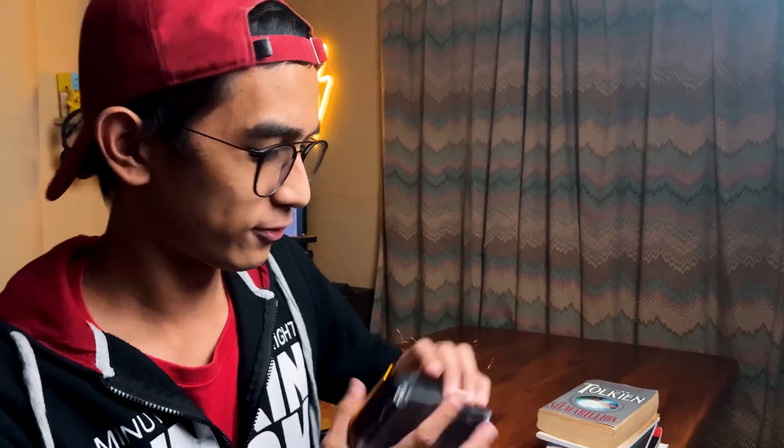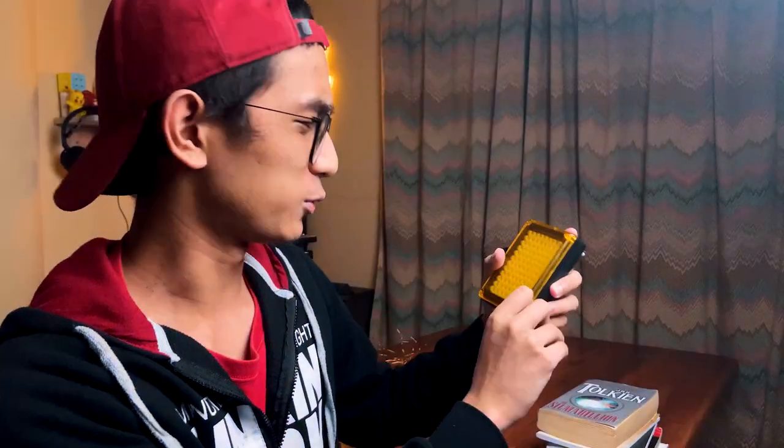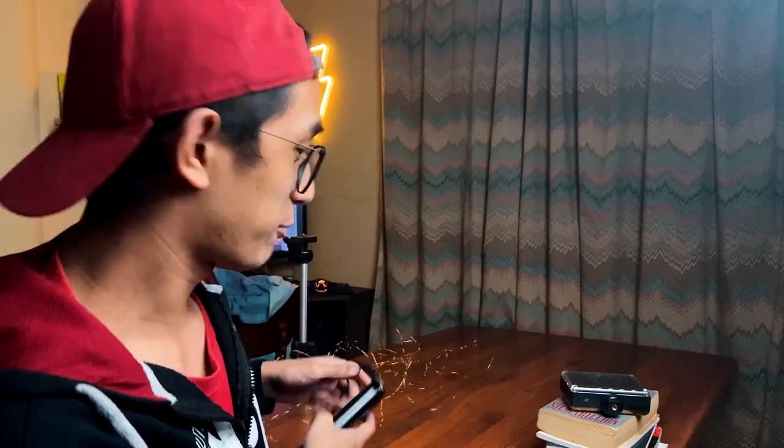Okay so the next props we're gonna be using are books because it's gonna be the theme of our shoot — something related to books. And we're gonna have some lights; this is actually a variable light. I also have a power bank here, and I'm gonna be using fairy LED lights powered by the power bank.